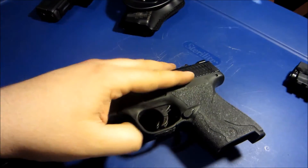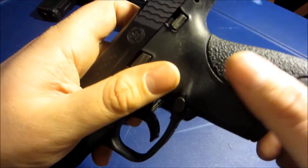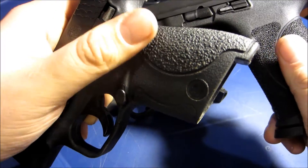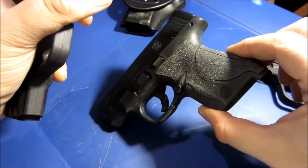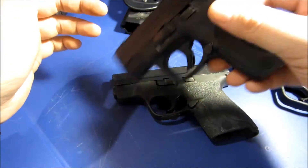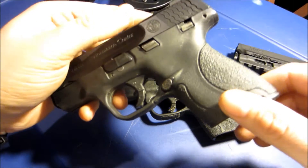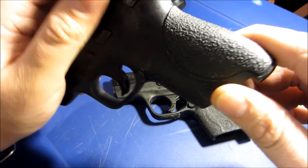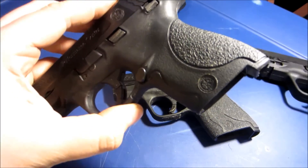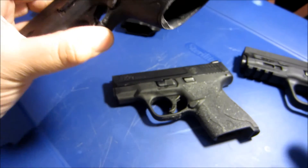If you have a Shield, get Talon grips for them, unless it's the new Shield 45 — the grips on that are pretty much the same as the 2.0. These grips are the same as the M&Ps used to be. With the original grips, whether your hands are wet or dry, the gun just slides around. I don't know how they got this far without changing the grip — it's like holding an orange with wet hands, it's that bad.